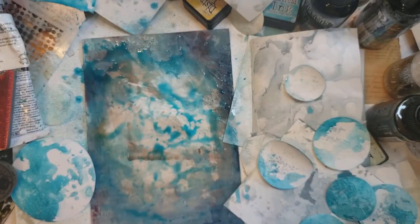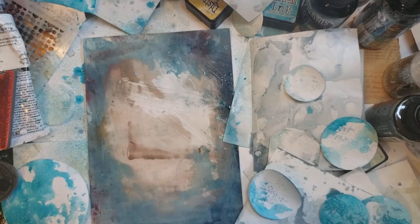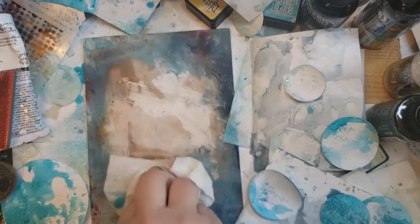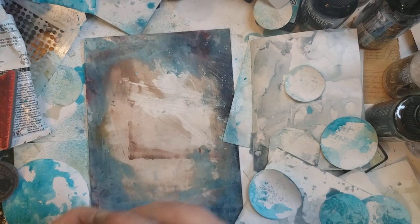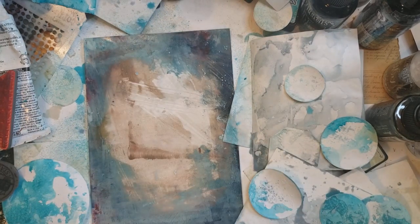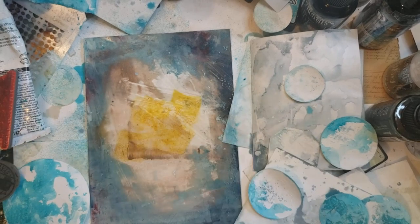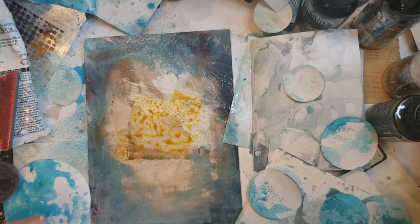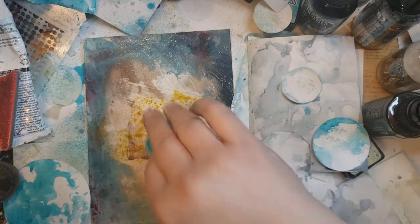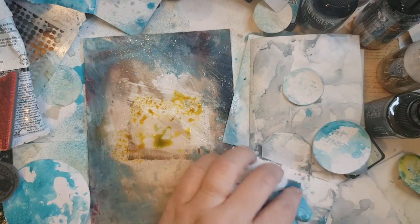Got some blues and greens and teals on here. I have fossilized amber — I kind of want to do some yellow. Did you hear the cover just go flying? Just a little bit of yellow here and there will be good. That's going to green it out a little bit, maybe.